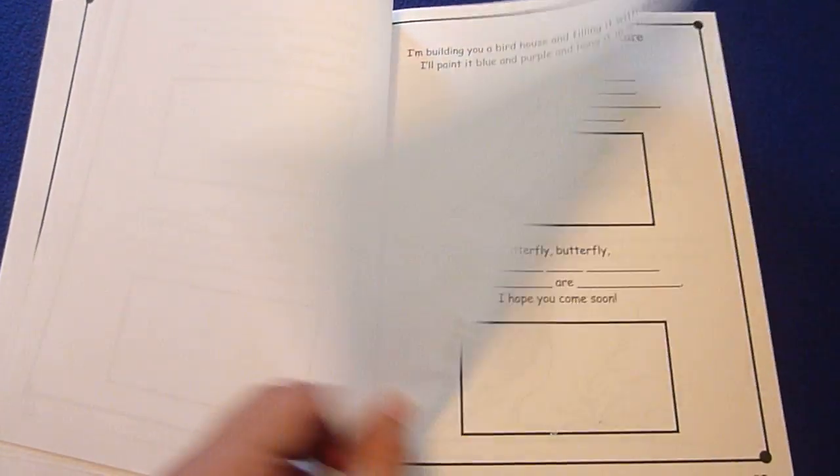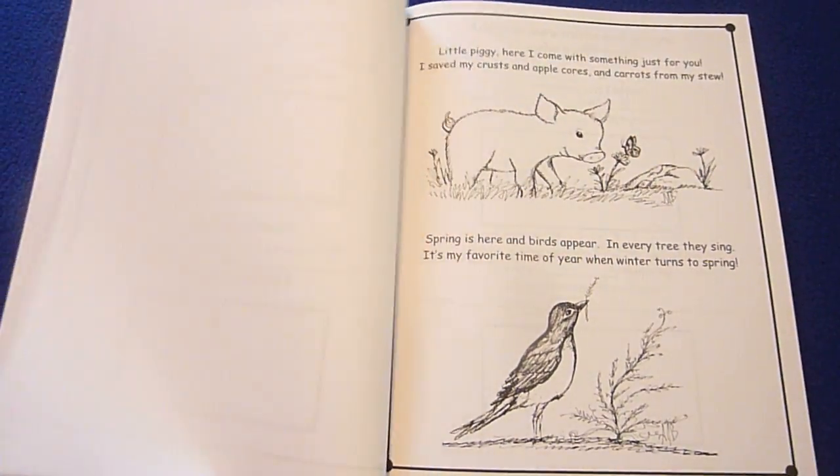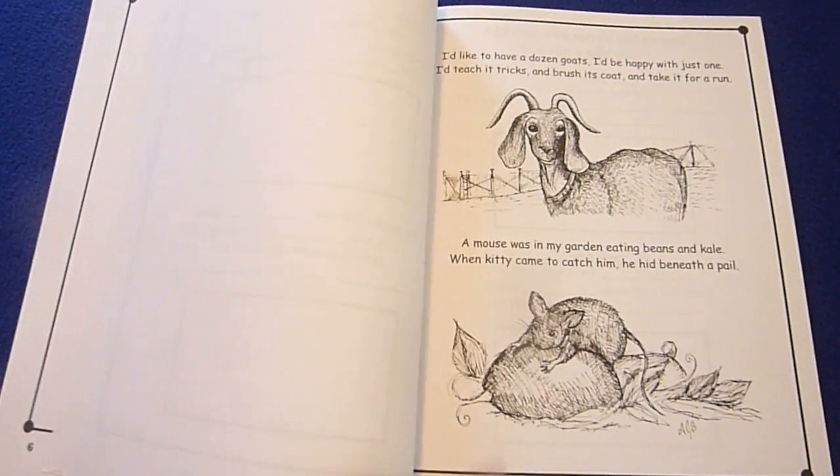Beautiful pictures to color if they choose. Or mom can color them, or we can color them together.